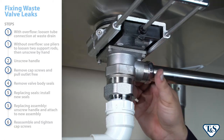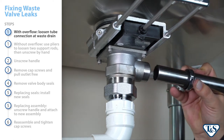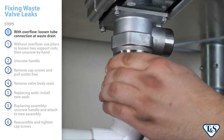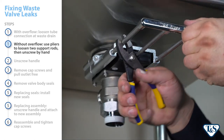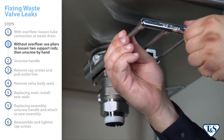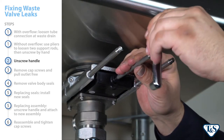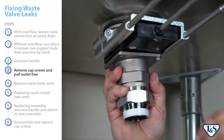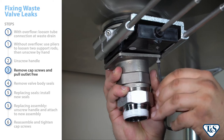Fixing the leak takes just a few simple steps. First, if an overflow head is installed, loosen the tube connection at the port on the outlet of the waste drain. If an overflow head is not installed, begin by using pliers to loosen the two support rods attached to the ends of the handle, then unscrew by hand. After that, unscrew the handle from the middle rod. Next, remove the four cap screws that attach the outlet to the waste drain assembly, then pull the outlet free.